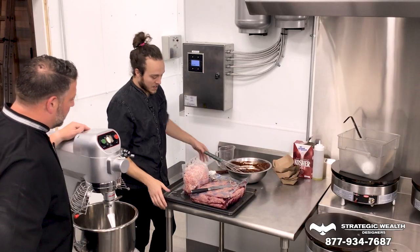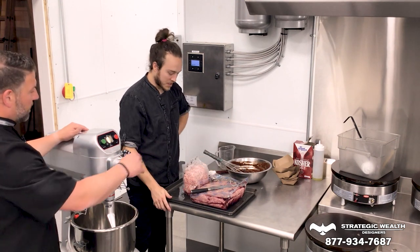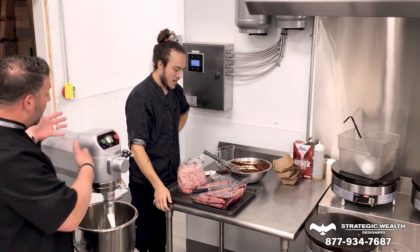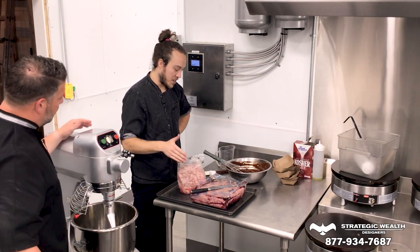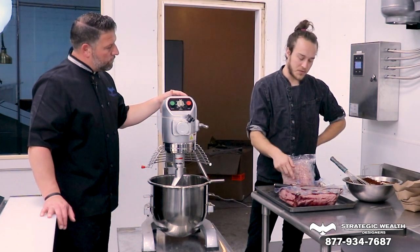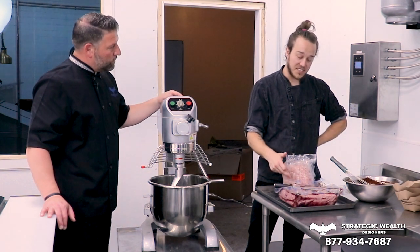All right, so what do we got going on here? So we've got ground pork. And then we have — is that ground chuck or beef? Ground beef. Now, is there a ratio in that ground pork? Yes. So it's one third ground pork, two thirds ground beef. Fat ratio for the ground beef is 80-20, and then for the pork I want to say is 70-30.